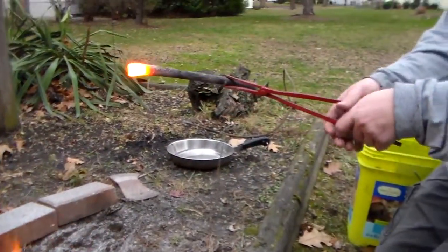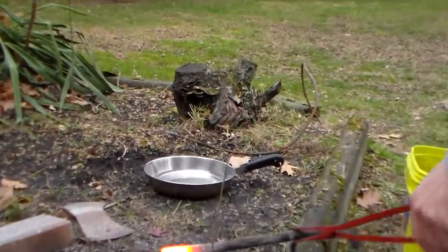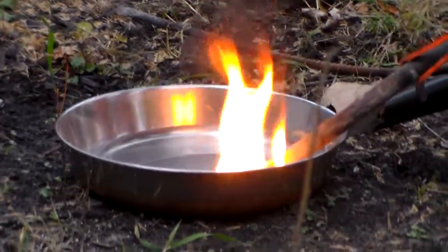Oh yeah, nice, beautiful glowing color. Oh yeah, look at that.